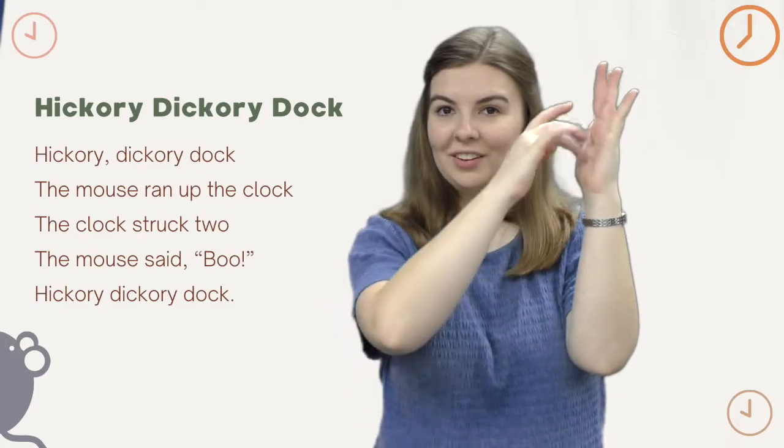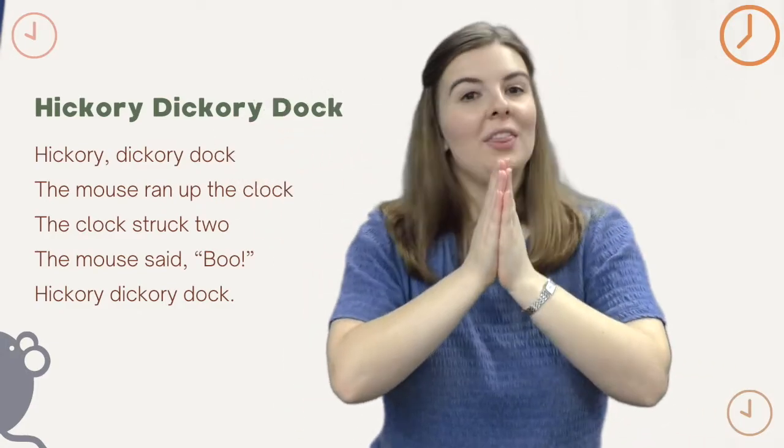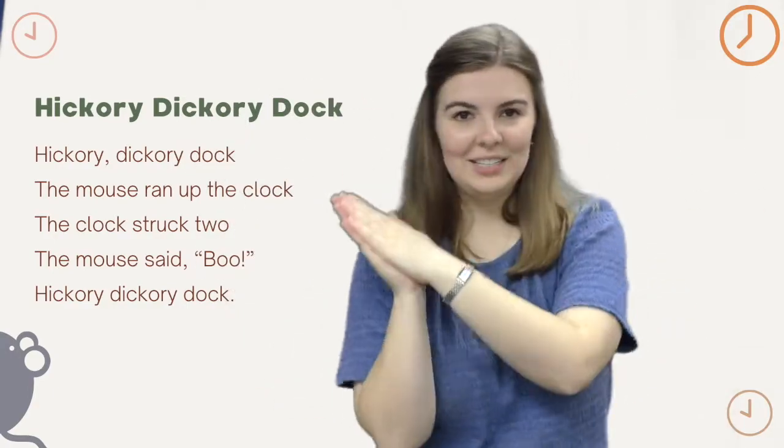Hickory Dickory Dock, the mouse ran up the clock. The clock struck two, one, two. The mouse said, boom!